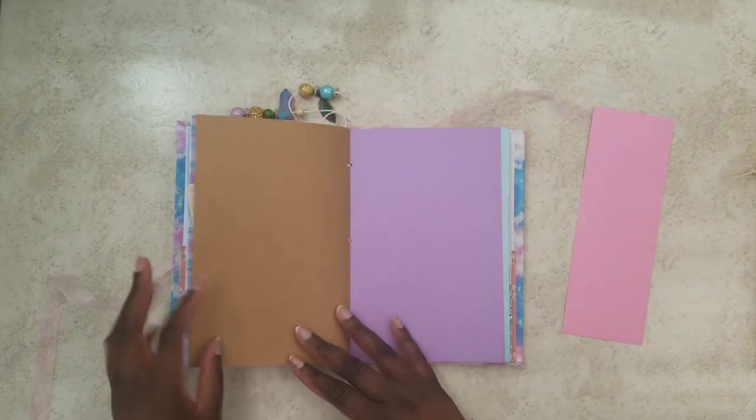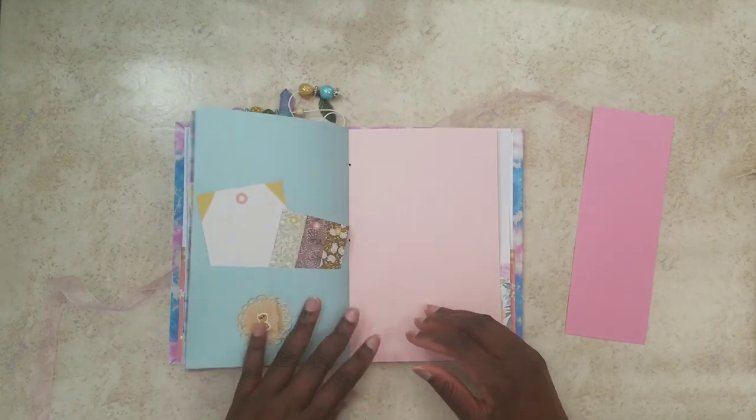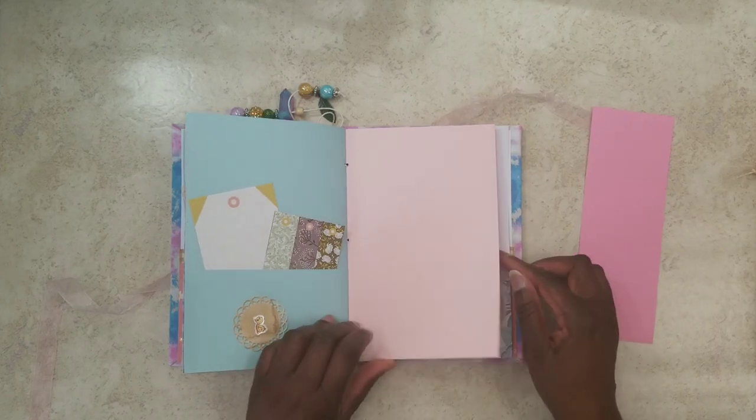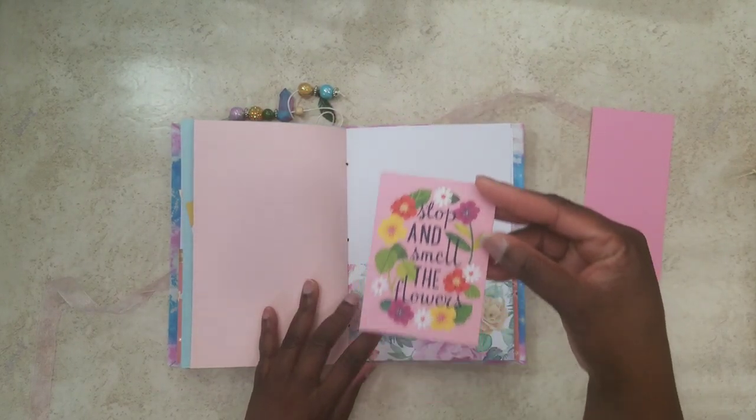And of course a little pocket here. Plain paper for you to utilize — you can cover it over, you can write on it, you can do as you wish. We've got a little duck in the middle here. And we are at the end. Isn't that pretty? That just screams spring.